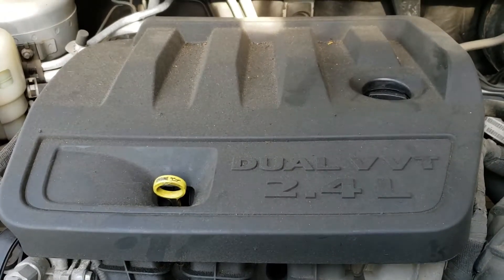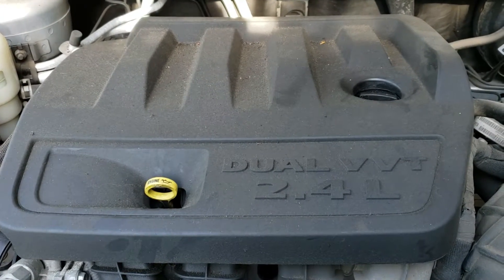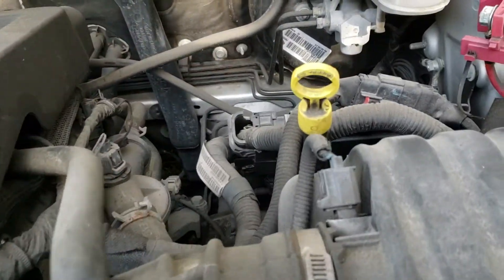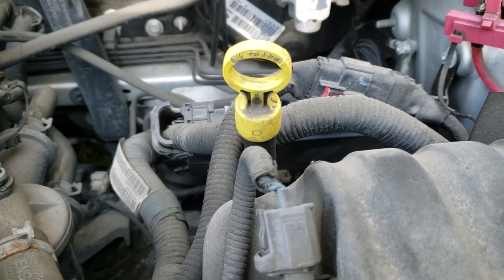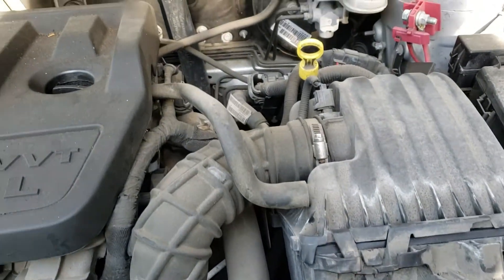Got the dragon here again. There seems to be a lot of confusion on the internet about this — this is a 2010 Dodge Avenger 2.4, and this one has a four-speed automatic. It actually has a dipstick to check the fluid level. I think the six-speed automatics are the ones that don't have a dipstick.